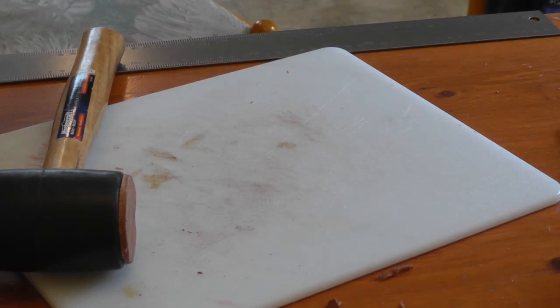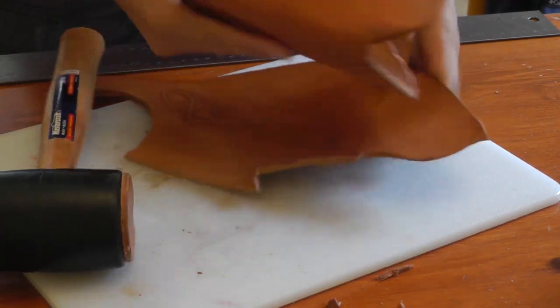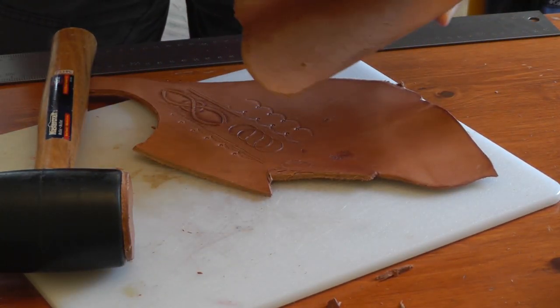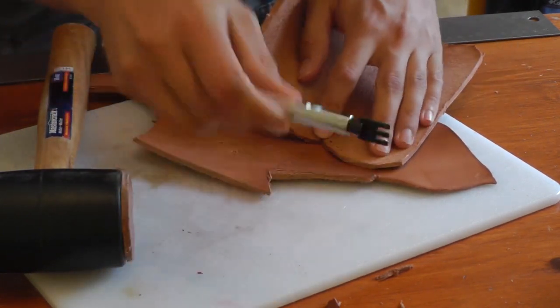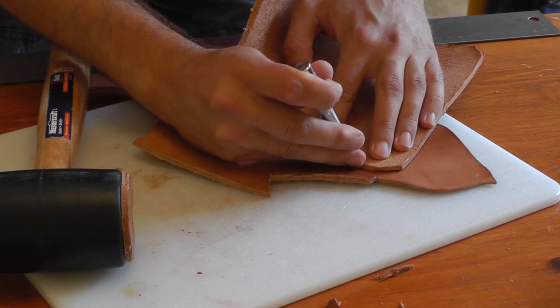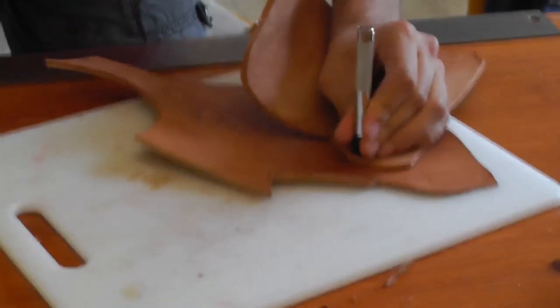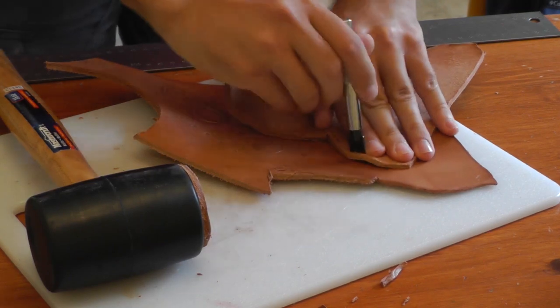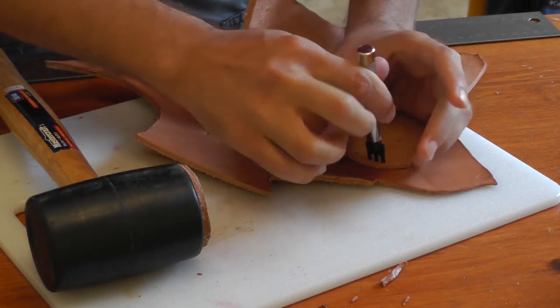The problem with hammering directly onto the cutting board is this is one of those cutting boards with a textured surface. So if I'm hammering, I don't want the face to pick up the texture of the cutting board. And with the leather being so wet, it's very soft. So I'm going to hammer on top of another piece of leather — a scrap piece.